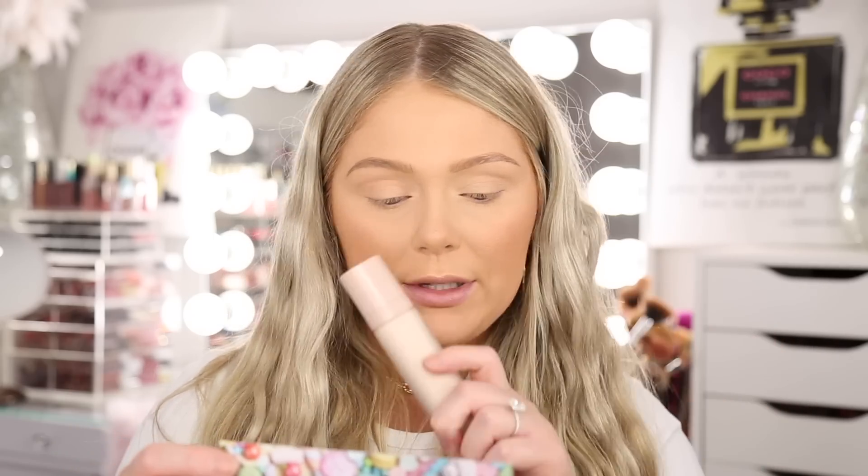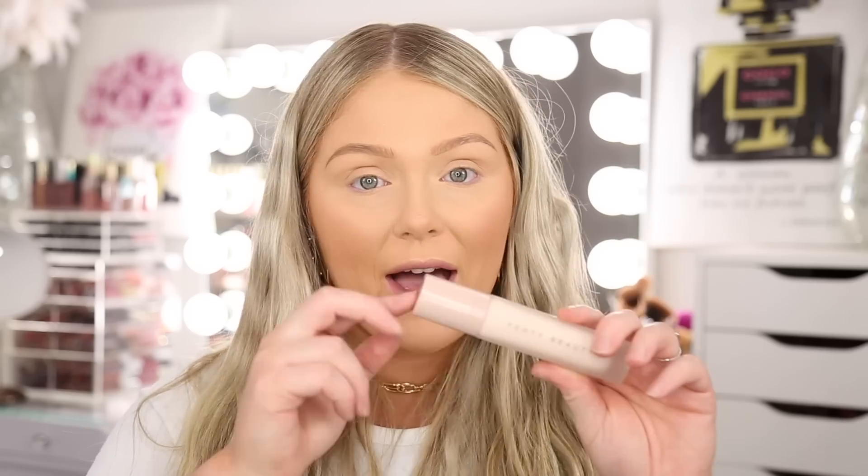Now we have Fenty — this is their Pro Filter Instant Retouch Primer, which I actually really like. Lots of good brands this month: we got Natasha Denona in the base box, now Fenty and NARS in the premium. This is the Fenty Pro Filter Primer. I think she has two versions — one more dewy, one more matte. It says: makeup primer for all skin types, pore diffusing, smoothing, instant retouch effects. So it should work regardless of whether you're oily or dry. The value on that is $32.